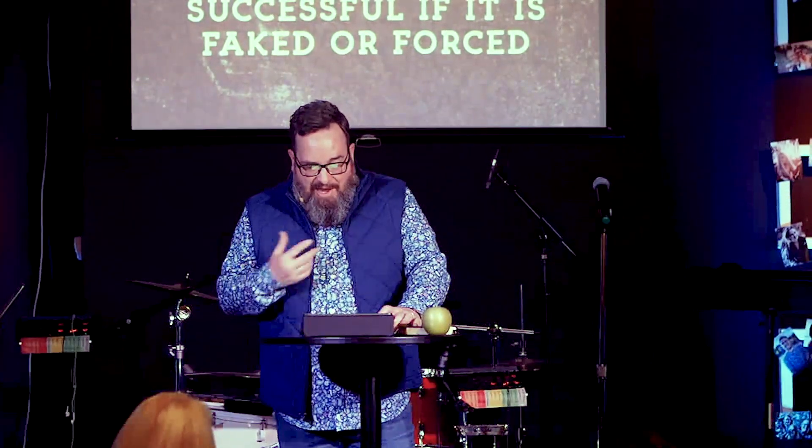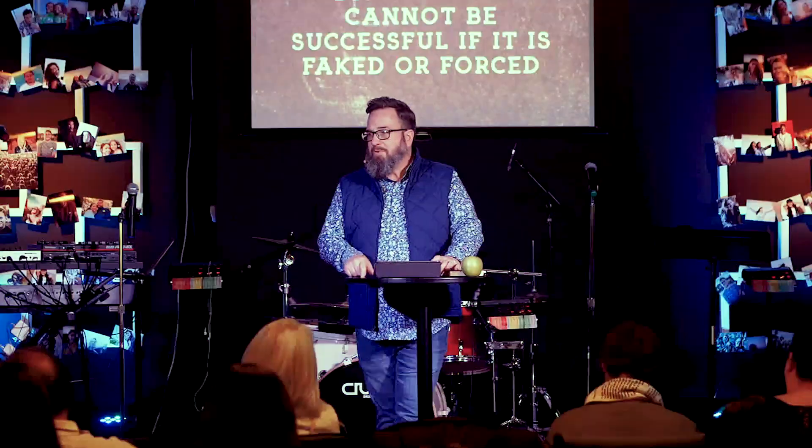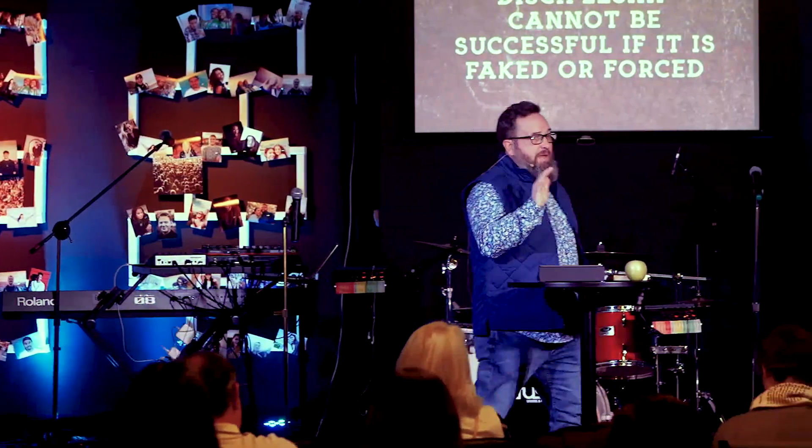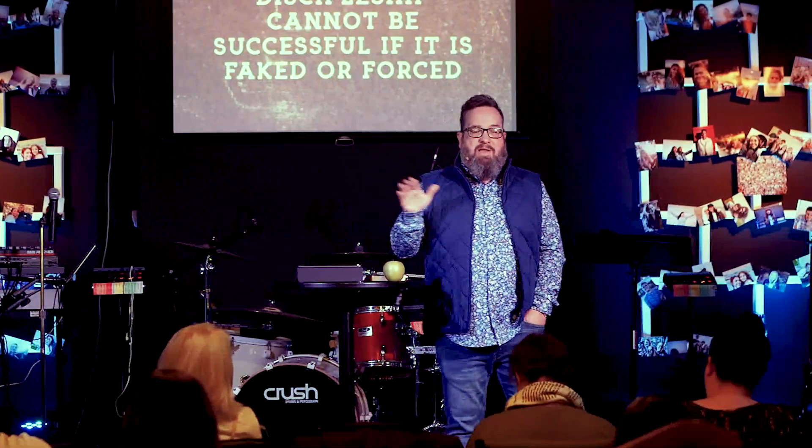Discipleship can't be fake or forced — it takes a level of honesty and depth of relationship that not everyone is willing to go to. Some people are okay with surface-level, but if you want authentic relationship you're going to have to go deep. If someone doesn't want real relationships, there's nothing you can do to force it. Wives, you will never change your husband. He already married you, he feels like he won — why would he want to change? 'He's not the man I married' — he sure is; you just didn't see it all.